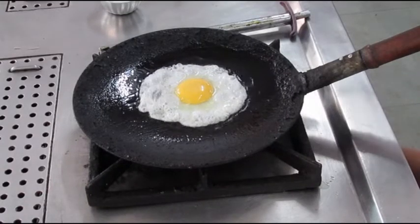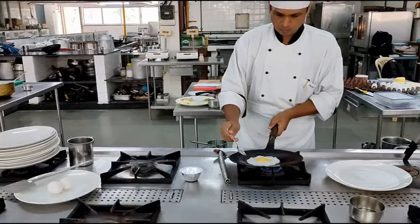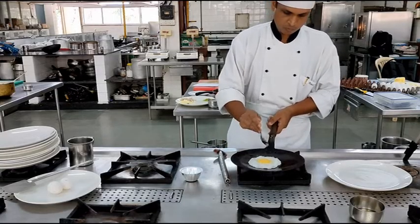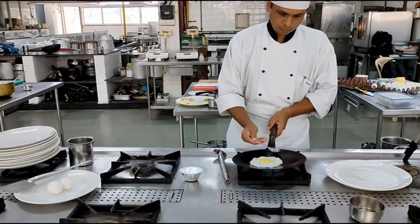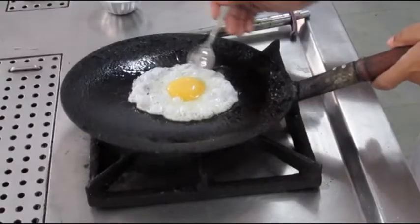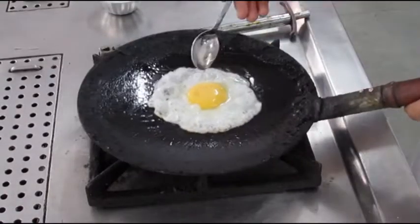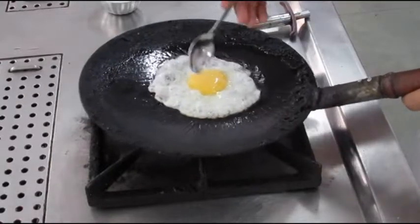If there are any bubbles that you can see, you will just break them. You will spoon the hot oil gently over the egg yolk until the vitelline membrane gets completely set. An indication of that happening is that the vitelline membrane starts becoming white in colour, as you can notice in the video right now.